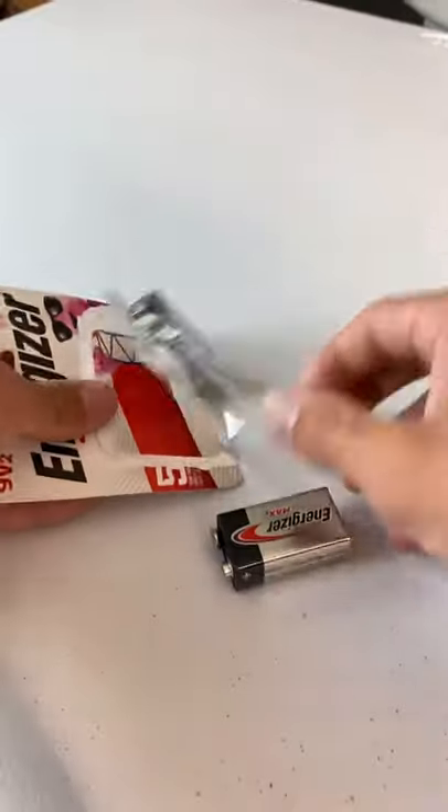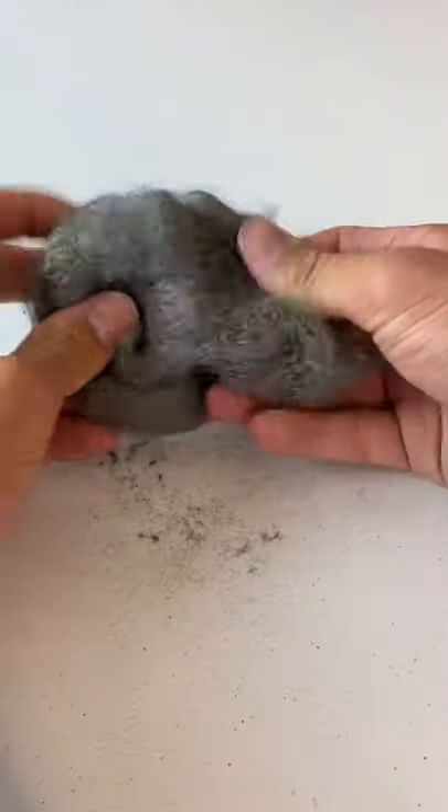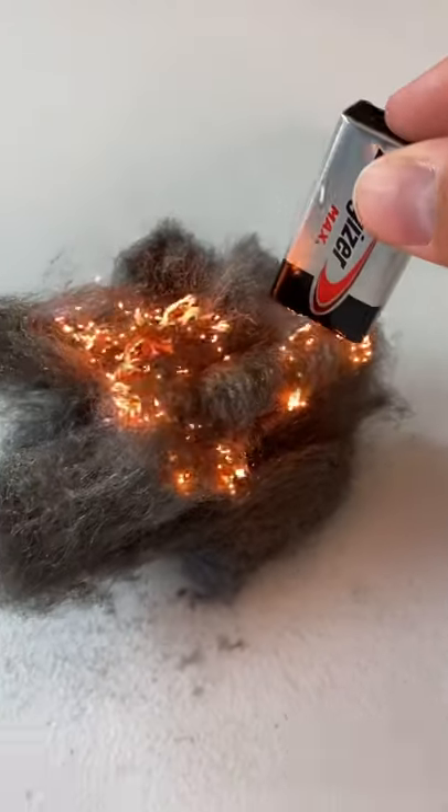Does that actually work? Time to find out. First we need the battery, then let's grab a little bit of steel wool. I'm just gonna open it up a little bit, just kind of like this. All right, now let's take the 9-volt and just tap — no way, look at that, it actually worked!